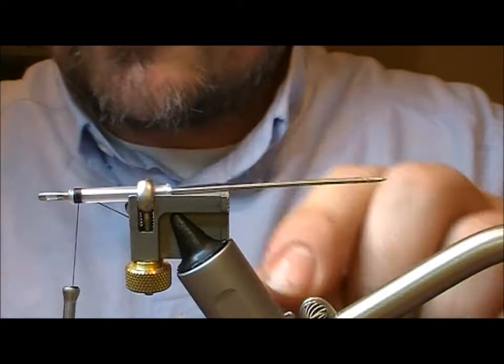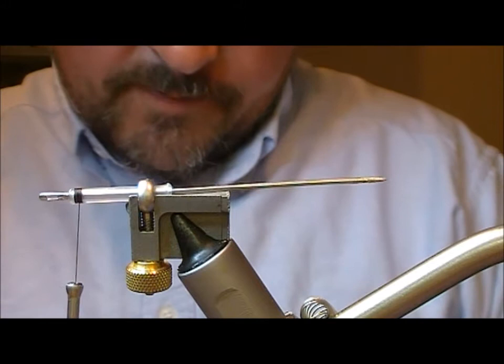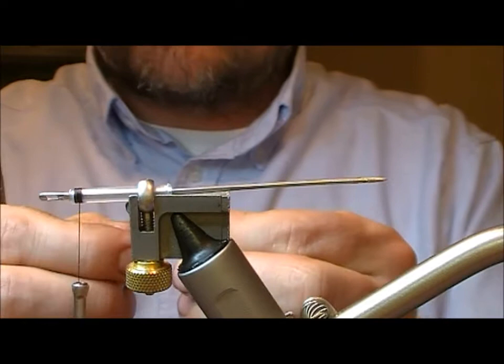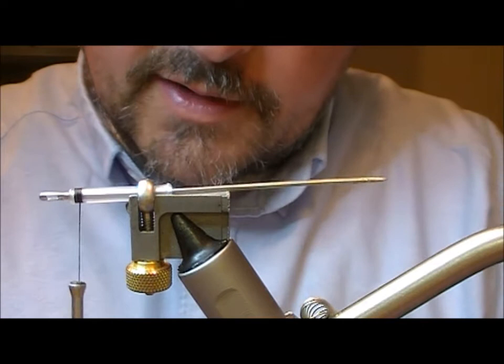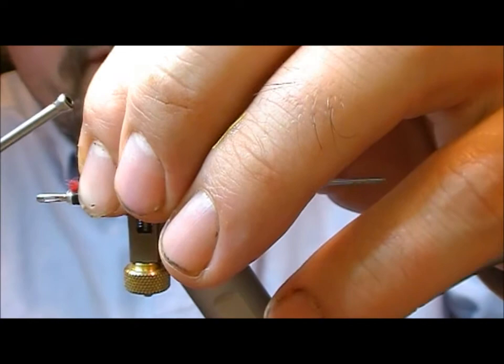I'm using black thread and I've put a little bit of superglue on about an inch or so of thread. For the underwing we're going to use dyed red polar bear — I'll take out a little bunch of that and just pull out the shortest of the fluff. Polar bear is quite a stiff fibre but it's also translucent, so a lot of people like it as an underwing because it gives a little bit of support to the main wing and transmits light through itself.